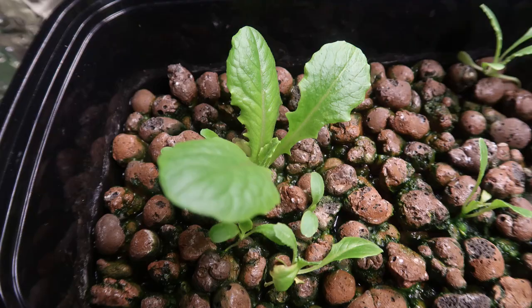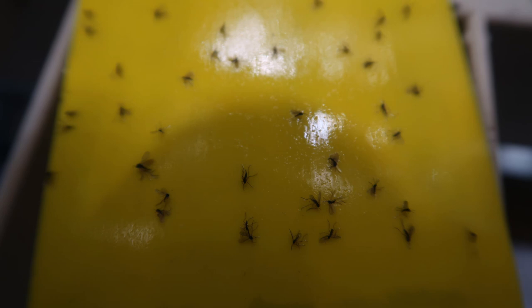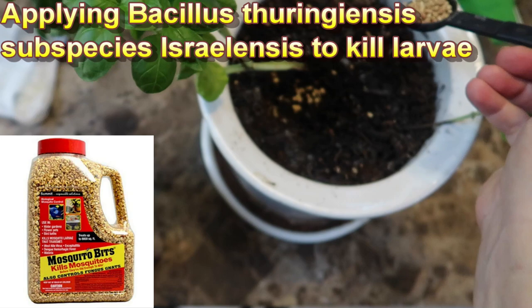Forgive me everyone, but today's video is not about growing, it's about killing. Yes, I'm killing gnats, and I'm not sorry. Recently I've been plagued with fungus gnats, and in spite of my best efforts to prevent them, they're here.